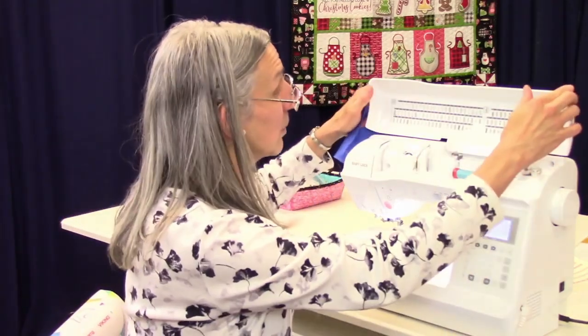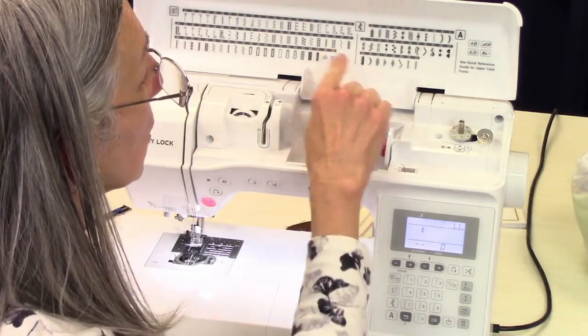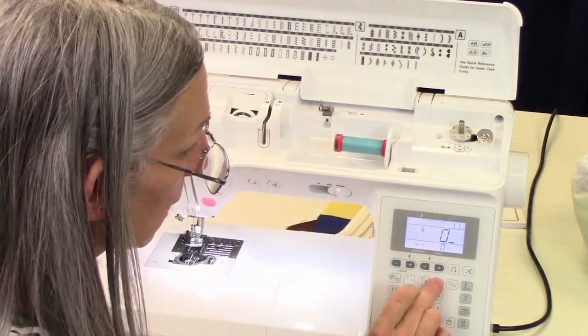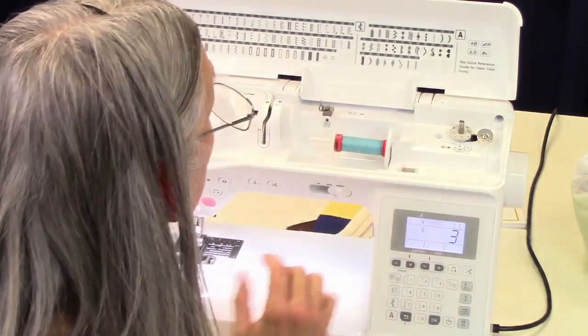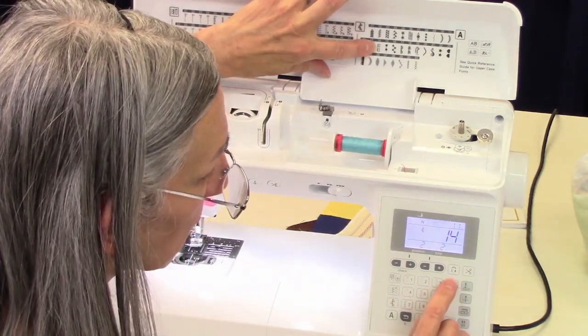To start out with, we have these decorative stitches, which you can access right here, and you can put in any combination of those stitches. Or if you simply wanted, say, 03, you've got a whole line of those. But let's say I wanted just, instead of a whole line of hearts, I wanted just a single heart.